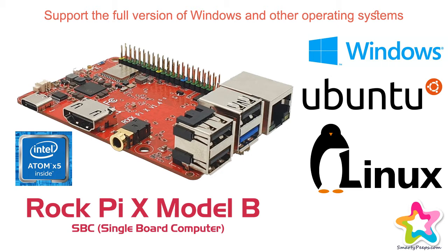Hi guys, welcome back to SmartyPeeps. Today I am going to review RockPi X.